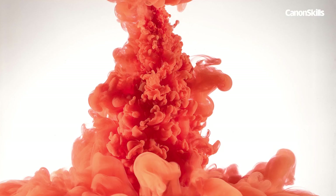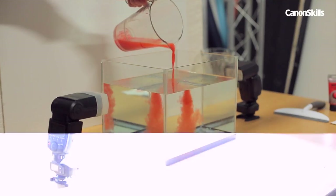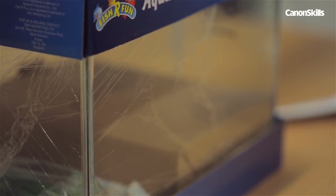Once lit with flash guns we can freeze this flow of paint mid-motion and capture incredible shapes and colours underwater. All it takes is a little patience and a lot of water, so let's take a look at the kit you'll need to get started. We have a glass fish tank — plastic is fine but it will distort the light more than glass panes and therefore degrade the image quality.